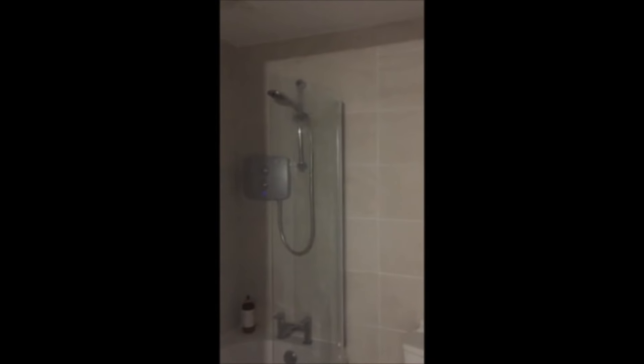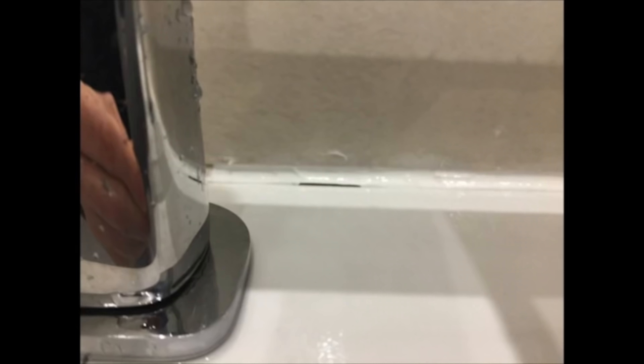This is a video of the extractor fan that's making that noise. I'm going to turn the lights on — and it's flickering. Here you can see the beading along the bath and the silicone sealing. You can see there are holes where the silicone sealing is already coming up, right at the shower door — there are holes in the silicone.